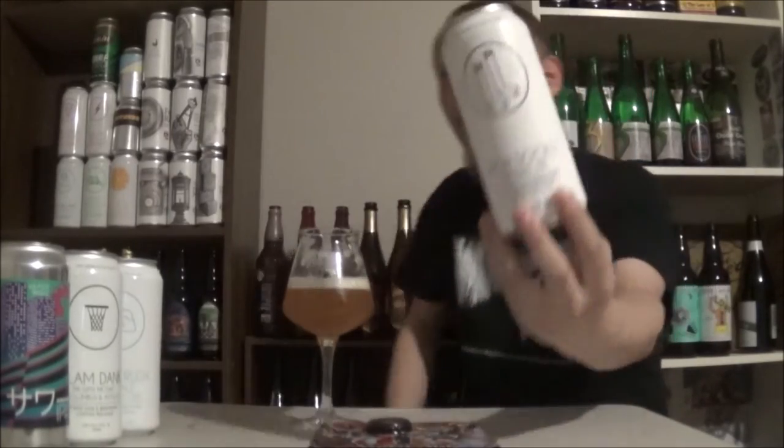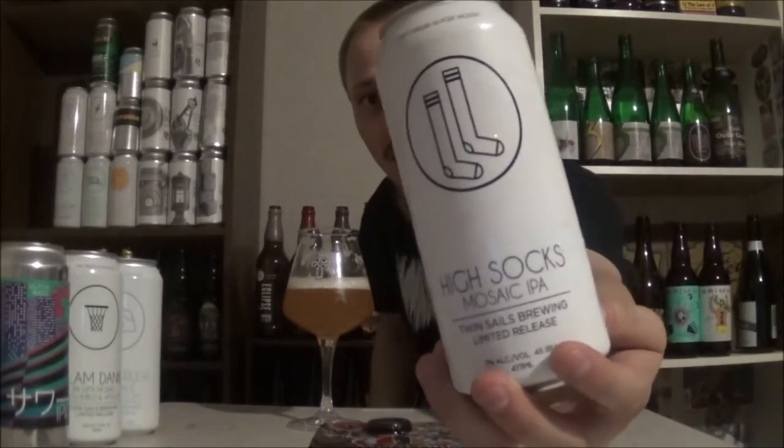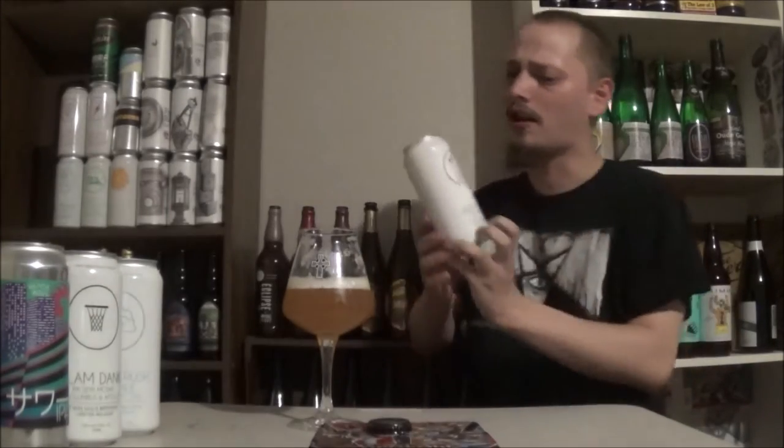High Sox Mosaic IPA from Twin Cells. Let me know what you think of this beer or any of their other beers. Thanks for watching everybody. Until the next time. Cheers.